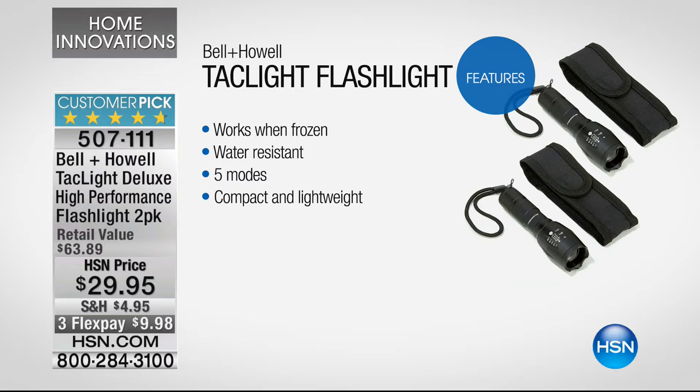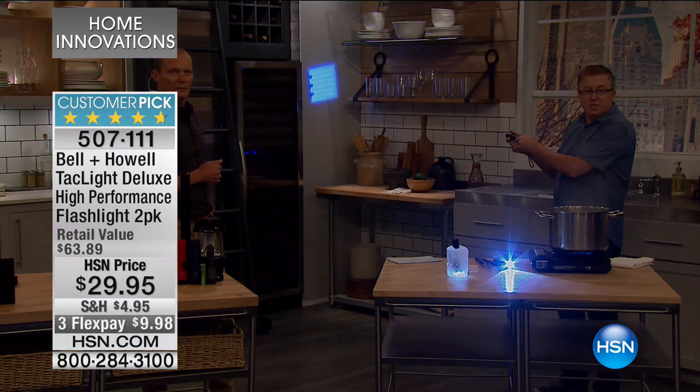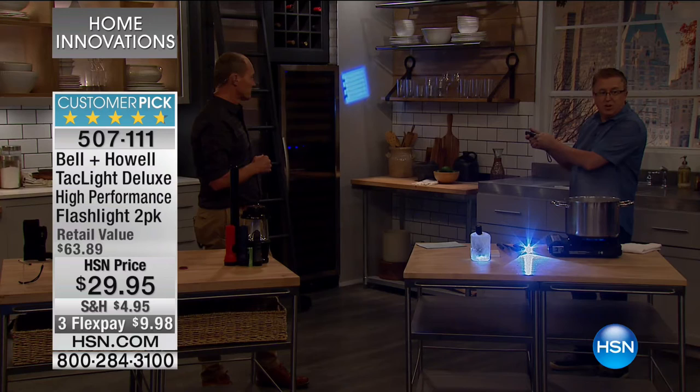Look at the retail value — is that $63.89? So this is under half price at $29.95. You're getting two of these, only at HSN. Take a look — we dropped the lights so you can see how wide that beam is, down to a super narrow, very concentrated beam.